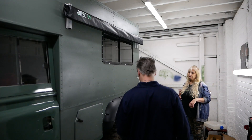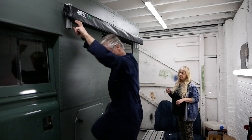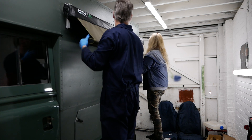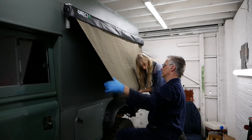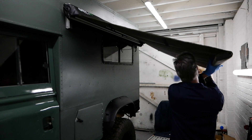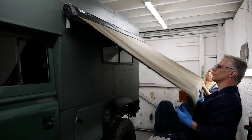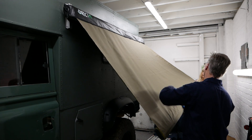We can't help ourselves — we've got to have a look. That fabric's really nice, isn't it? Lovely. There's the poles and the arms, and legs are in there. Let's roll it back up because we can't open it any further.